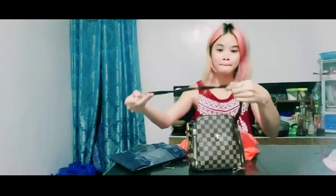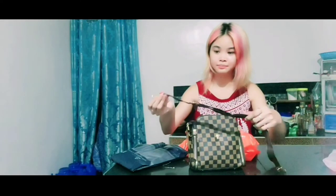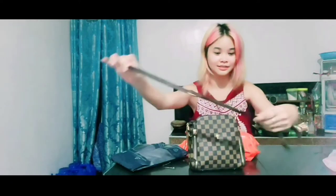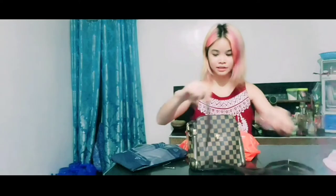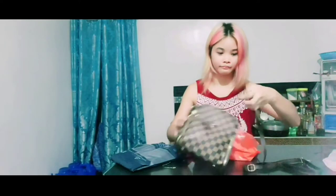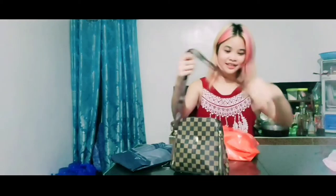Here, you have two. This is the belt and you can adjust it — from this to length to width. There you go.